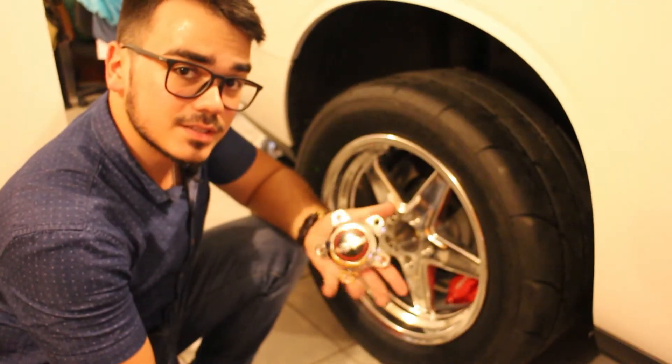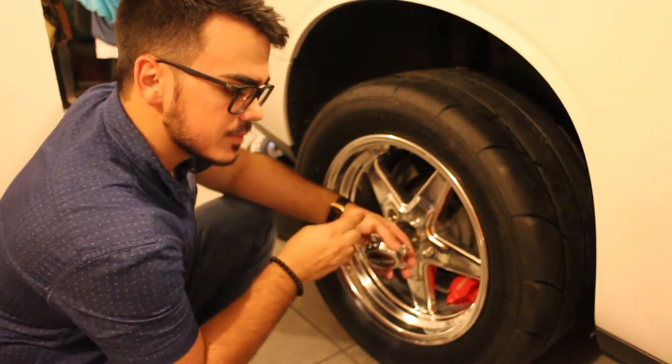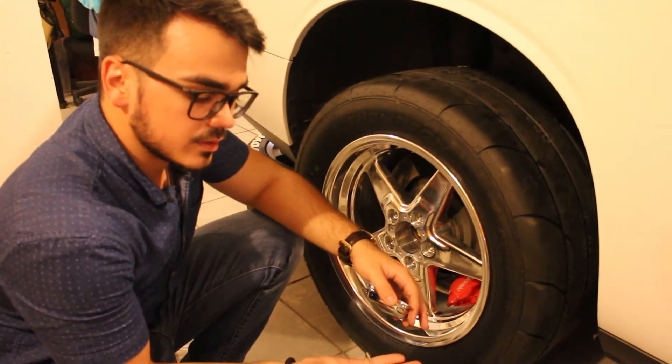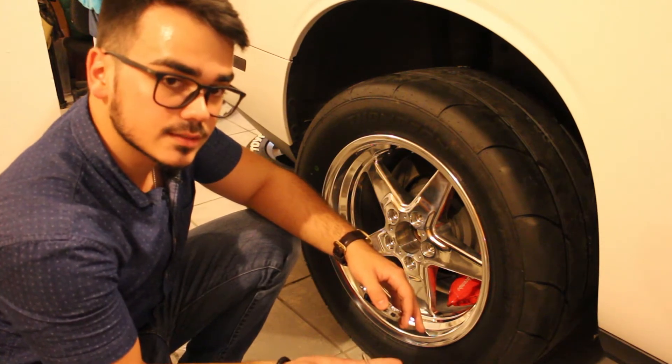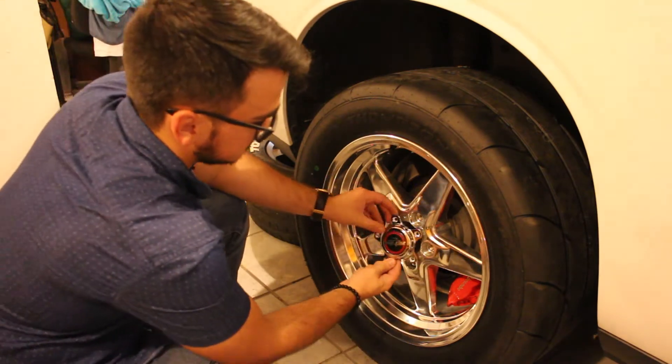To complete this install, we have this cap which goes right here in the center of the rim, and it covers all these nuts and washers. We're going to go ahead and install that and then move on over to the next side.